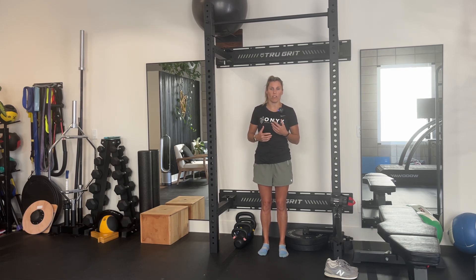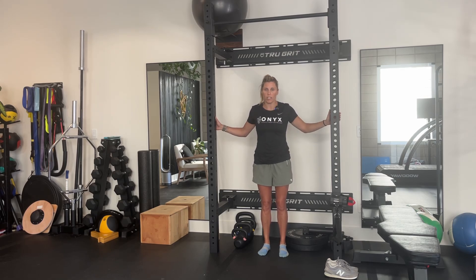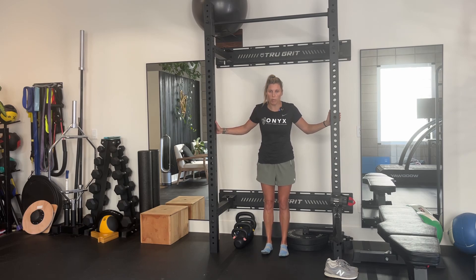Judge it off of how you feel. If you feel like your calf is starting to cramp or your feet are starting to cramp, you might want to keep the reps low and do more sets, or just keep reps and sets low and do a foam roll in between.